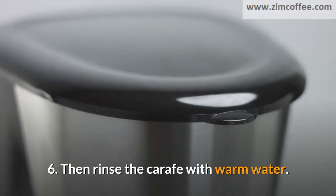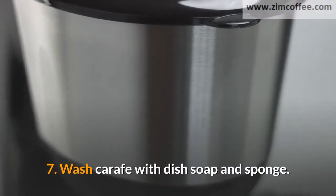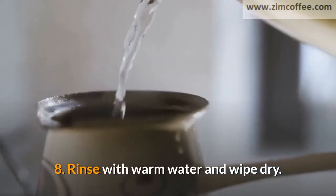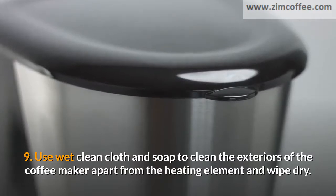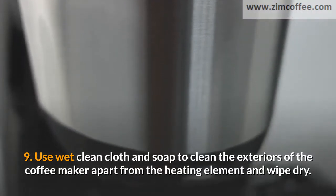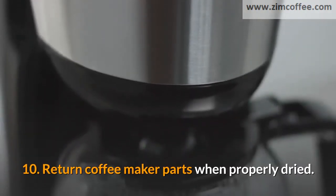5. Dispose of leftover coffee in the carafe or coffee pot. 6. Then rinse the carafe with warm water. 7. Wash the carafe with dish soap and sponge. 8. Rinse with warm water and wipe dry. 9. Use a wet clean cloth and soap to clean the exteriors of the coffee maker apart from the heating element, and wipe dry.